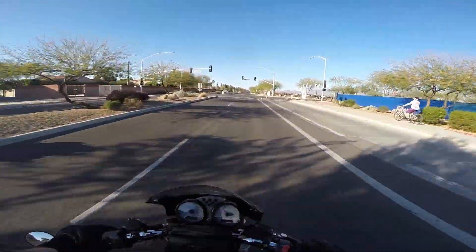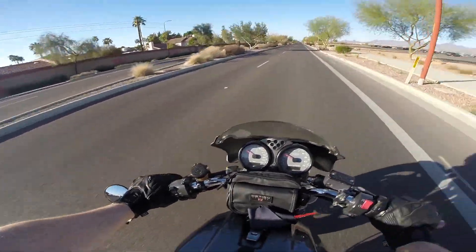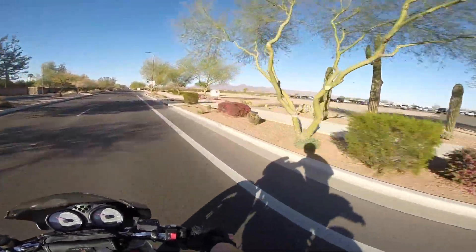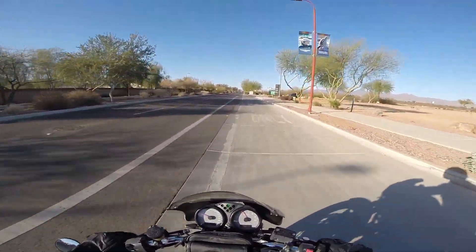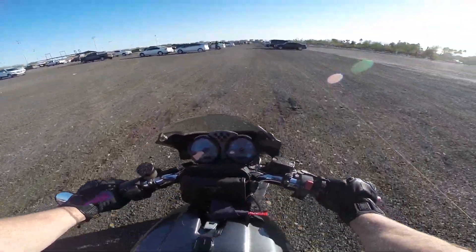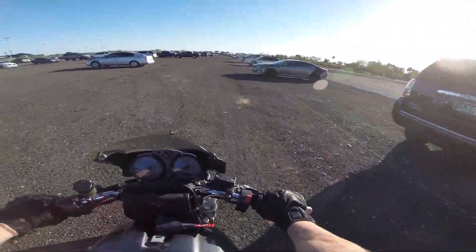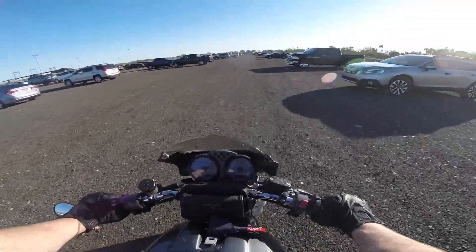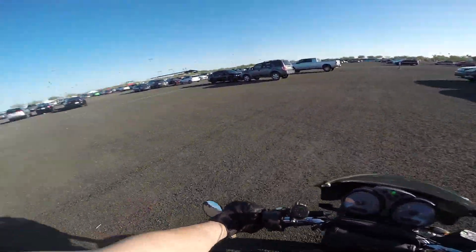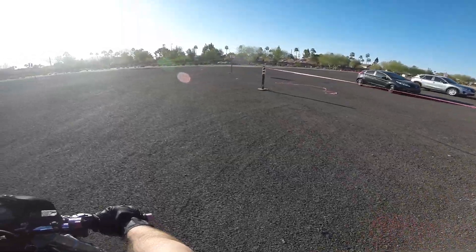Alright, here we are — let's see. There's something going on today. I can probably still do it; maybe there's a second parking area. I may not get a spot — damn it. Well, I can at least do the gesture stuff, I'm just not going to do the riding part.